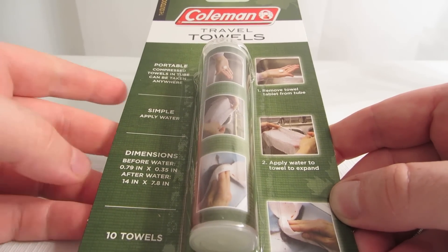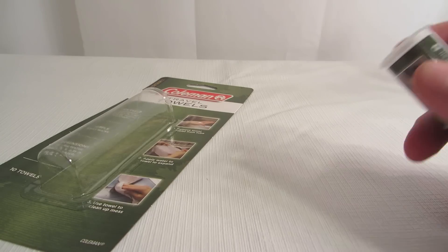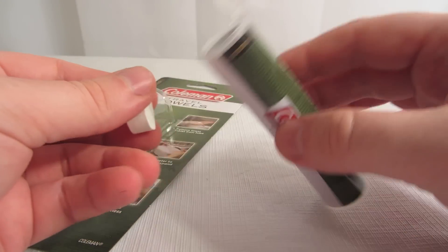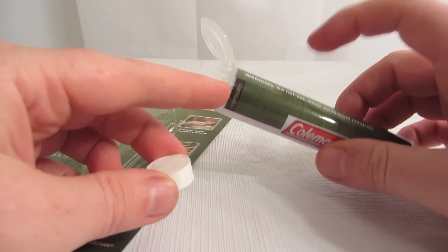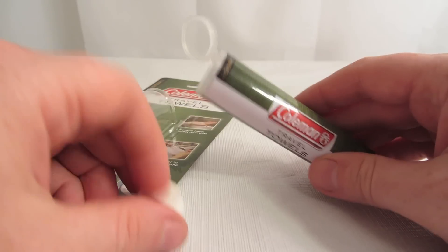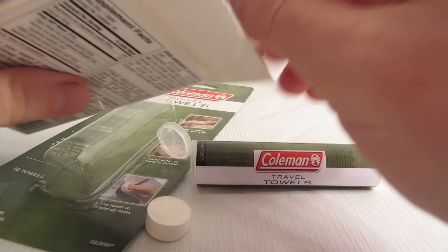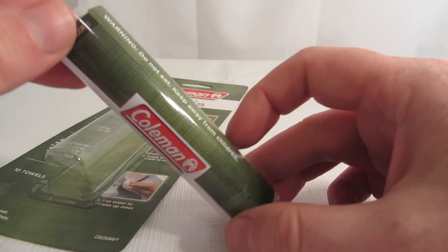I've purchased similar products like this at the dollar store, but the dollar store doesn't seem to carry these as frequently as they used to — not the Coleman brand, but a different brand. The cool thing is this has a little tube. The ones at the dollar store were just like foil — they were packed similar to how pills are packed.